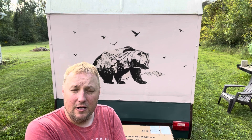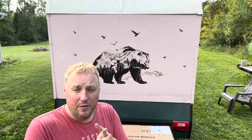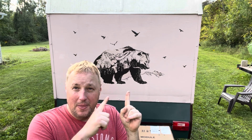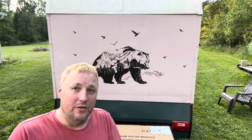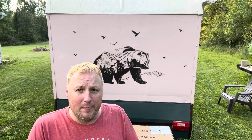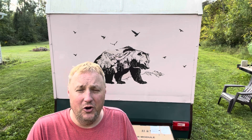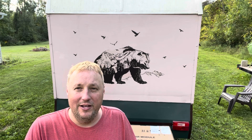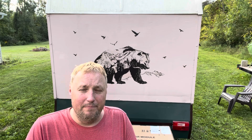Hey guys, what's happening! Today on Jeep Creep we're going to be doing something a little bit fun — we're gonna start charging this bad boy with solar. I've got a little old lead acid marine battery. One day I'll upgrade it to a better battery, but I'm doing all this stuff on the budget, on the cheap.